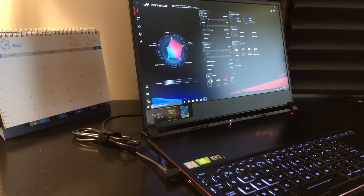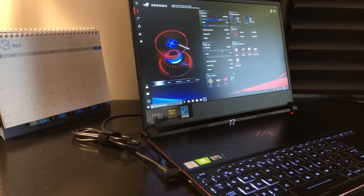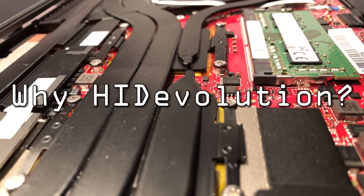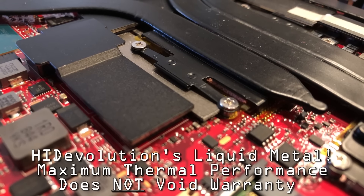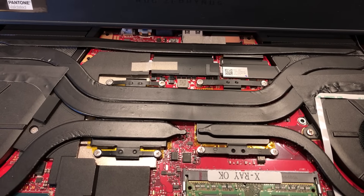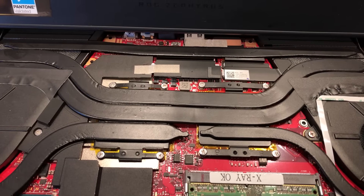It's very smooth and simple, and I really appreciate this level of effort from ASUS. When purchasing your laptop through HID Evolution, for a small fee they will apply liquid metal to the CPU and the GPU. This will not compromise your warranty. Their craftsmanship is outstanding — all the safety precautions are there: the correct Kapton tape, the foam barrier around the PCB to prevent spillage. Grade A work here.